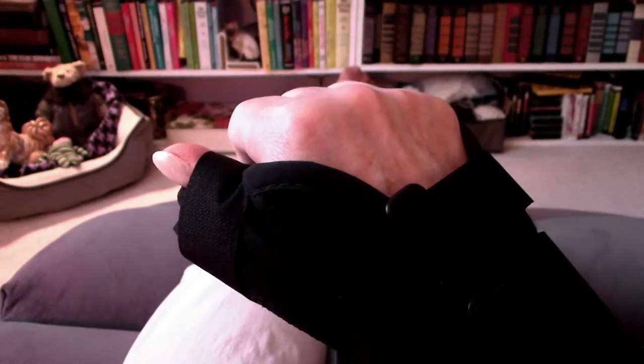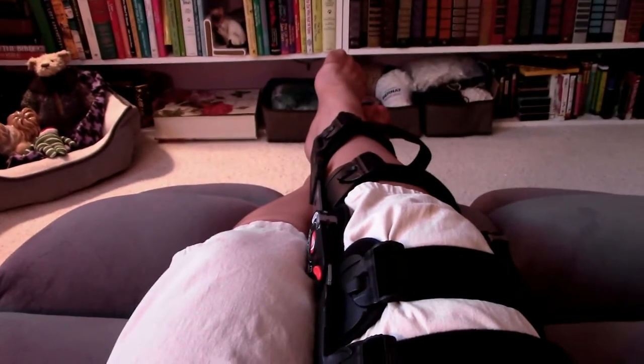Well, the good news is I didn't break my thumb — it's a bad sprain. The even better news is, I broke my kneecap.